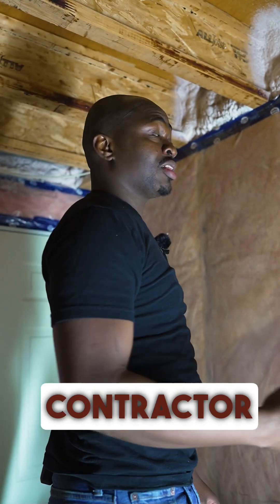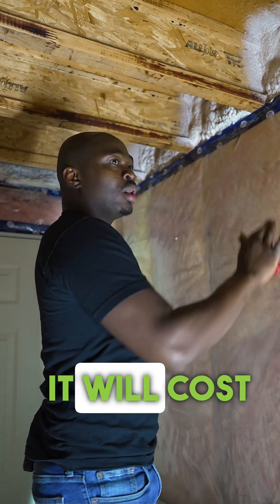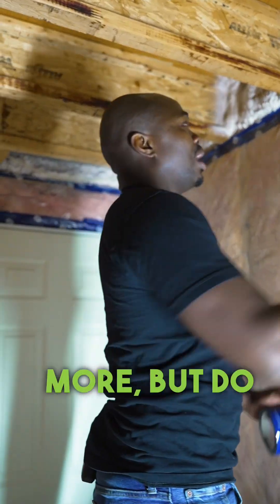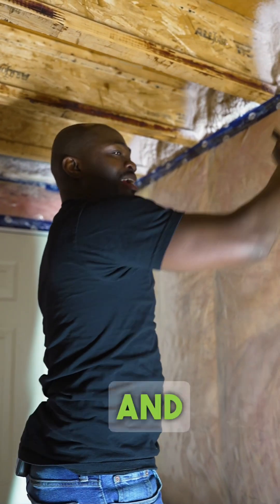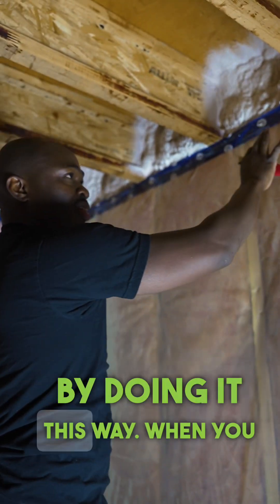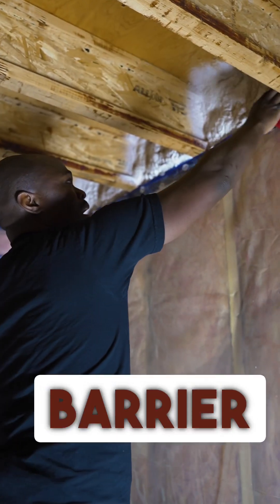If you're a contractor listening to this, recommend to the homeowner — it will cost them a bit more money, 100% it's gonna be more — but do spray foam in your joist pocket and your basement is gonna be so much warmer by doing it this way.